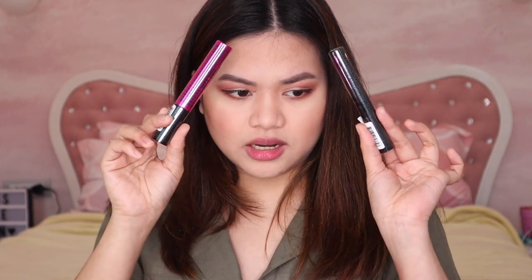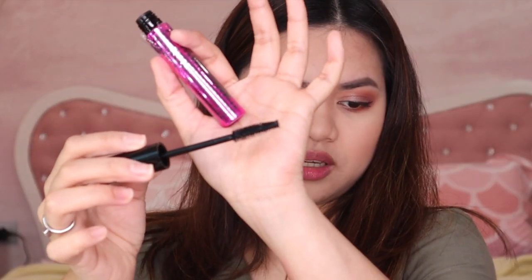Now let's move on to mascara. I have two — one is a waterproof X-proof top coat mascara, and the other is the Multi Mega Lash mascara. I think I'll go with the Multi Mega Lash since it has a thicker brush.